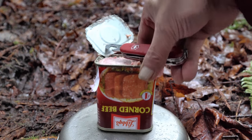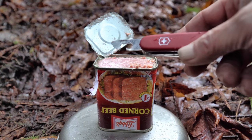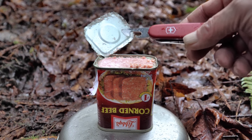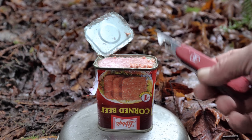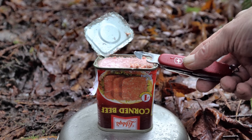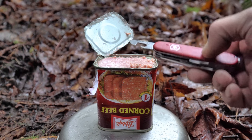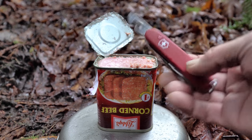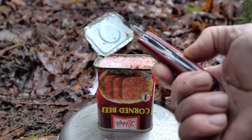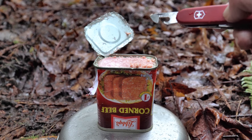Those key can openers that you get to open these particular cans, they never seem to work right. So I used my good new Victorinox Swiss Army knife with the can opener. I got this through the Avoiding Chores YouTube channel and website from my buddy Jim — went online through his channel and ordered my very first Victorinox Swiss Army knife. It's already come in useful for opening cans of corned beef.